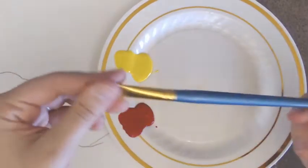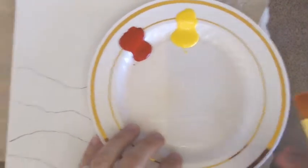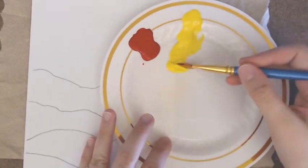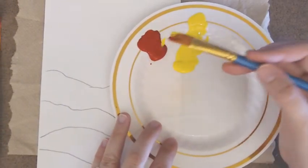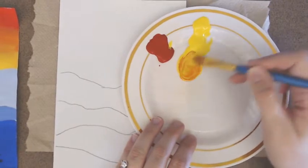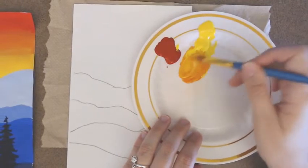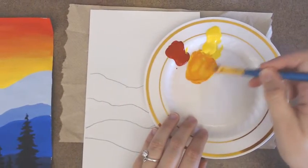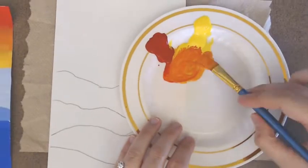Take the larger brush and mix red and yellow. Remember: add the darker color to the lighter, so scoop a little yellow into the middle and add just a tiny bit of red. Pretty quickly you'll have a nice orange. If it's too light, add a little more red; if too dark, add more yellow. Mostly it's a large chunk of yellow with just a little red for a nice medium orange.